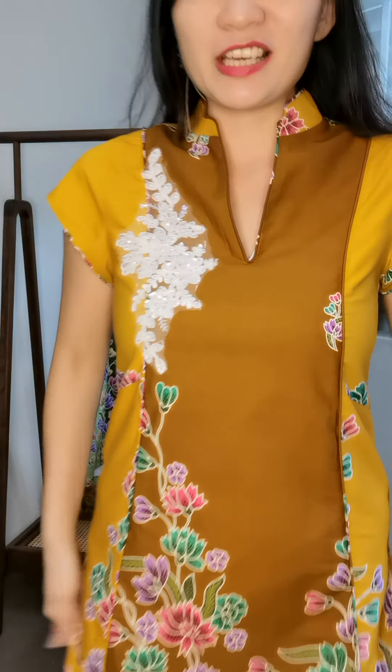For customers looking for a sleeved cheongsam, this is very pretty and I love this sleeve because I can move around freely. With batik cheongsam, sometimes you can't really move with the sleeves, but with this one you can do whatever, all your exercises with it.